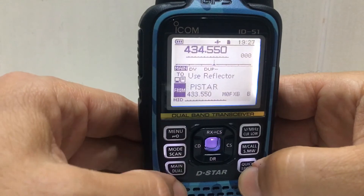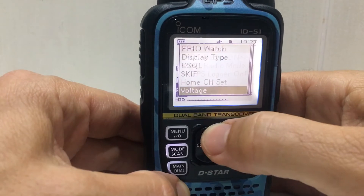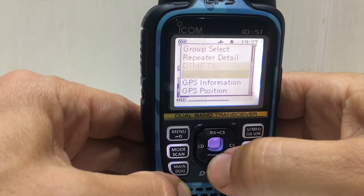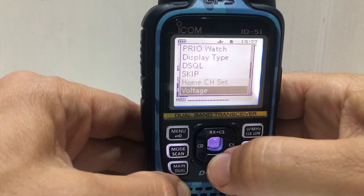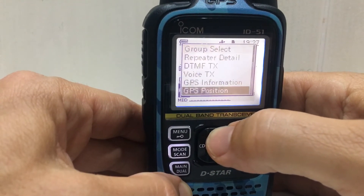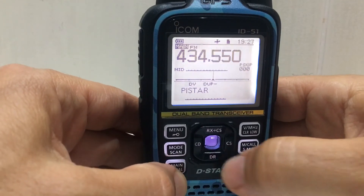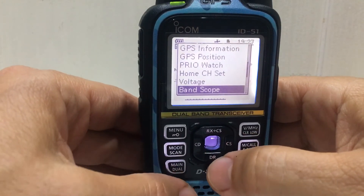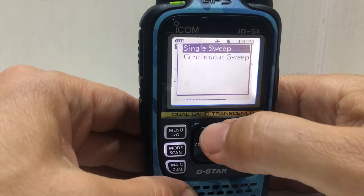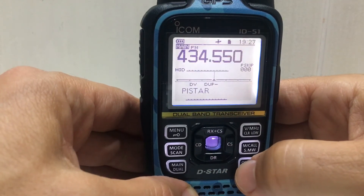Pushing the wrong one, aren't we. Quick menu — there are quite a few things in here. Yeah, I think there are different menus for digital, so there's band scope — go back.